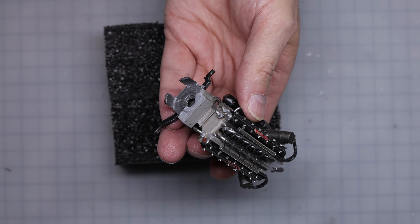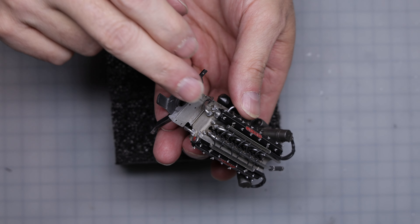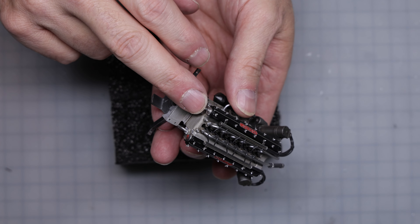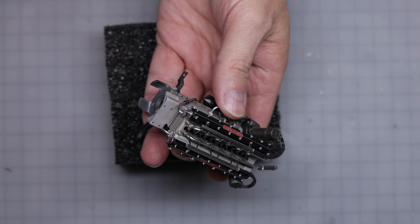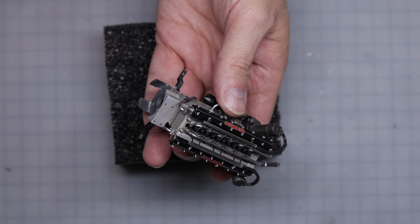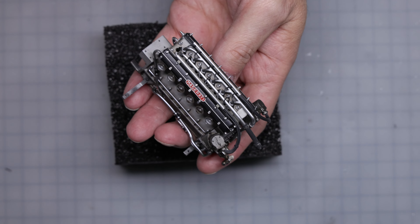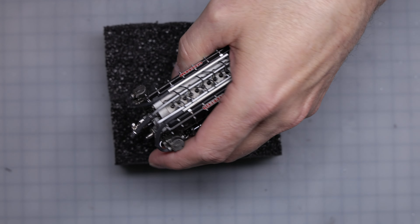Back of the engine — interestingly, they give you the tach drive output. There should be a cable that goes from here to the tach, because it's a mechanical tach obviously. They don't give you any provisions to depict that though — they give you the part, but there's no wiring or description in the instructions from Model Factory Hiro. It leaves you to your own devices. The engine is looking pretty good. It's a bit of a lump — the cylinder heads are resin, and everything else is white metal on this, so it's a fair chunk of white metal.